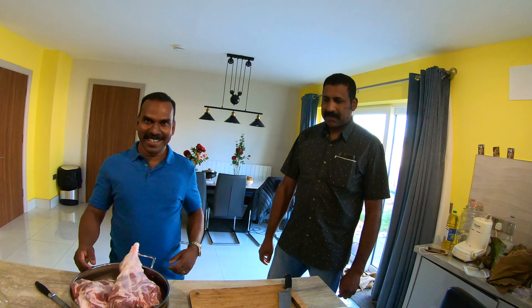Hello everyone, we are very excited about a cooking video. This video is called Jaws.